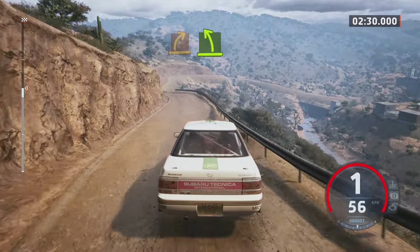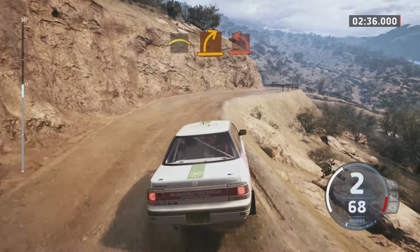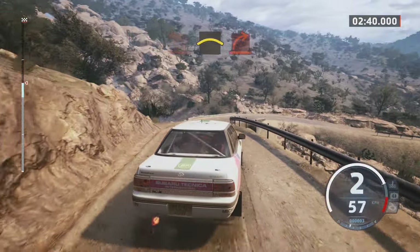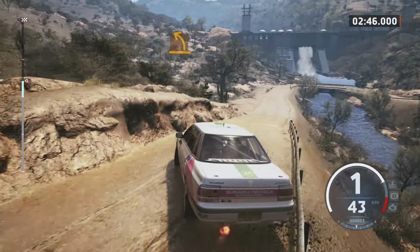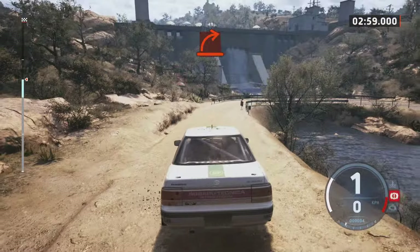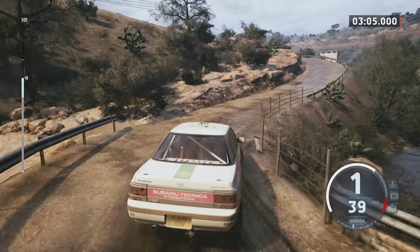And easy left, into easy right. Crest, medium right into hard left. Crest. And hard right over bridge, over bridge, medium left. Hard right over bridge. Medium left.